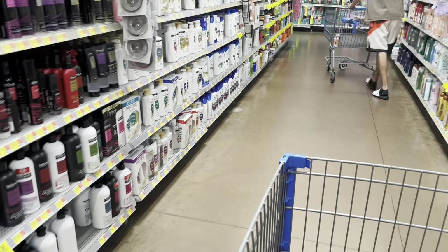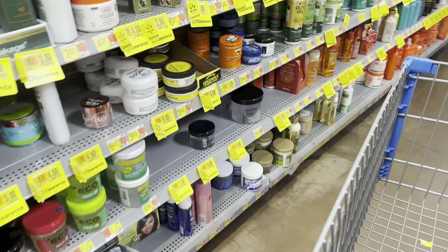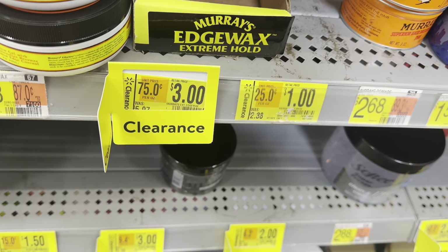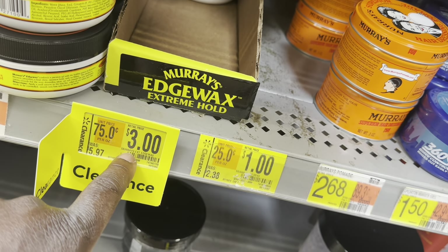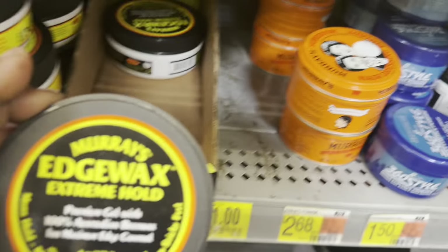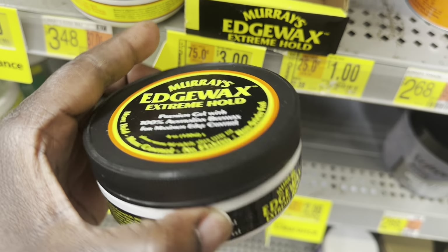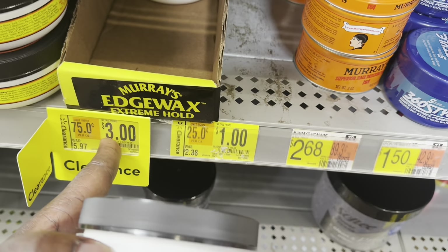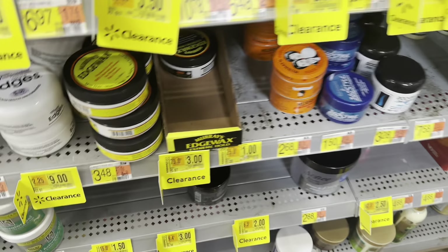See those yellow tags? Yellow tags mean they are on clearance. It was $5.97 but it might be talking about this box right here — Maximum Strength edge wax, extra hold. They got a dollar for the Murray's wax and over here three dollars, so I don't know. I'm just gonna grab both of them and we'll find out when we get to the counter, because I ain't about to come back and just exchange, so we're gonna get both of them.